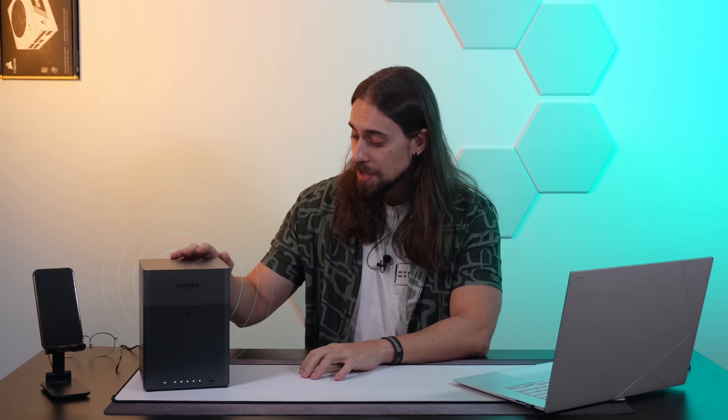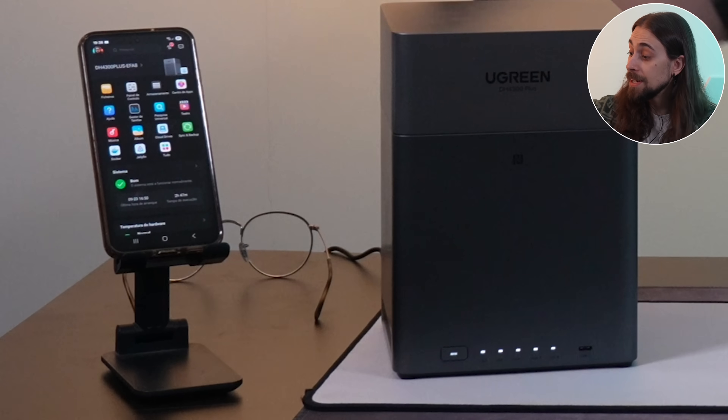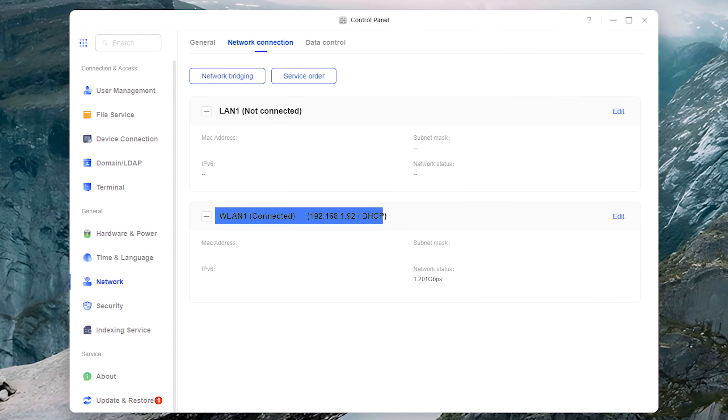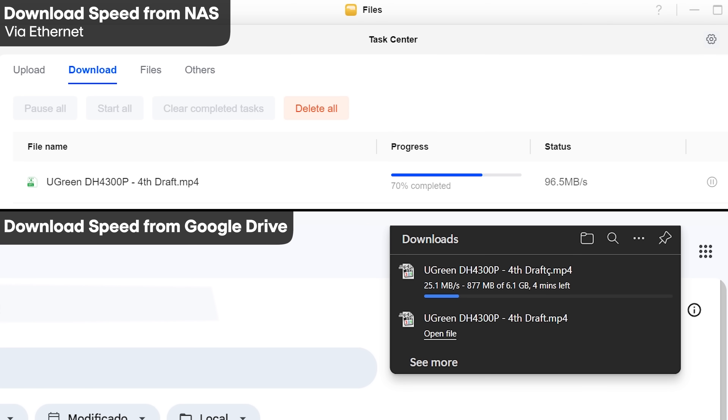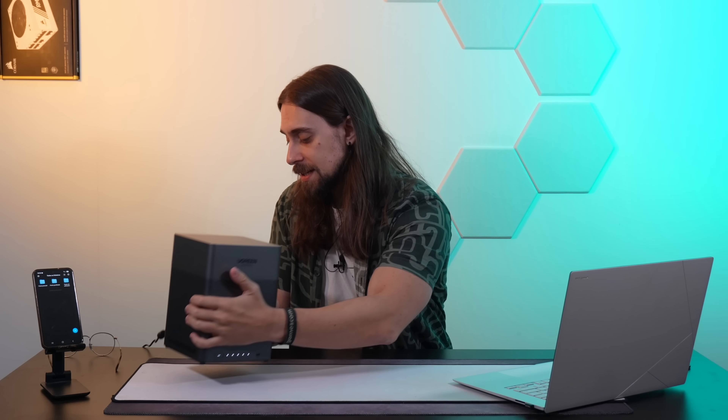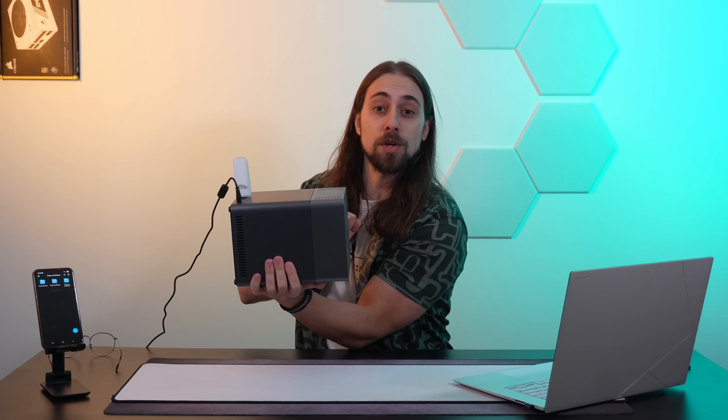If you don't have an ethernet connection close to your NAS — which was something that bothered me because I didn't want the NAS occupying space near my main computer — you can actually use it with a wireless dongle and it works. As you can see, the NAS app is working right now via a wireless dongle. I just connected the dongle and it worked out of the box. Of course speeds won't be as fast as ethernet, which can go up to 120 megabytes per second, but it depends on your wireless dongle.